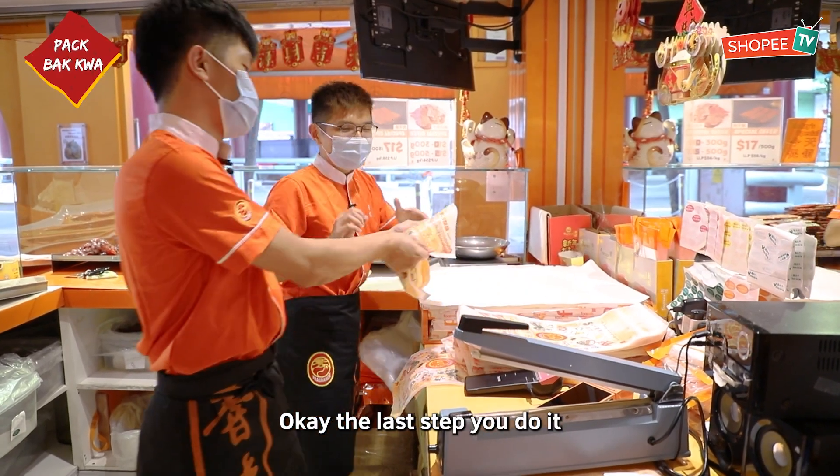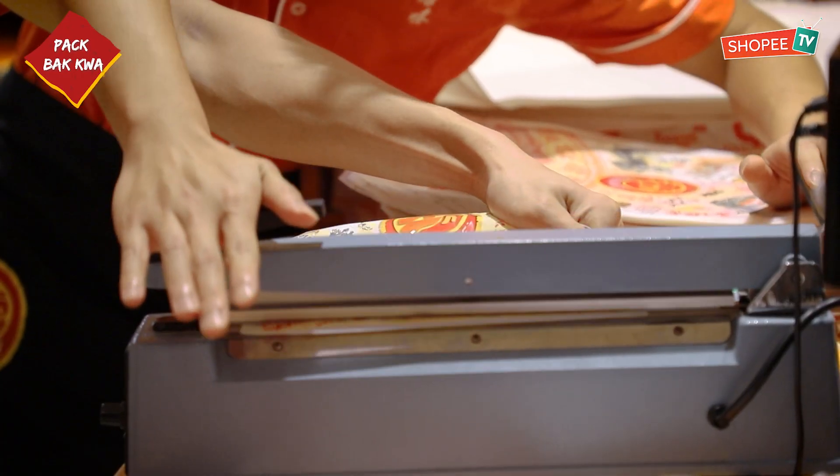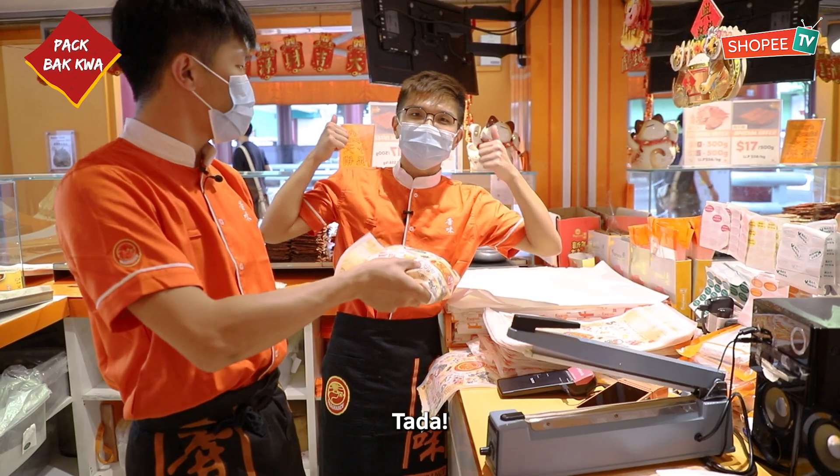Okay, it's the last step — I can do it. Come. One, two, three. Tada!